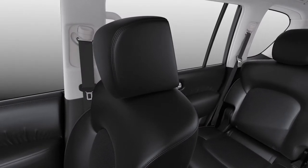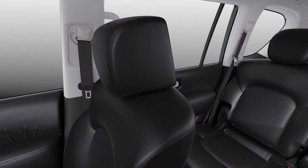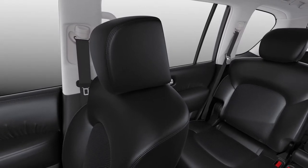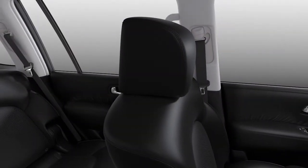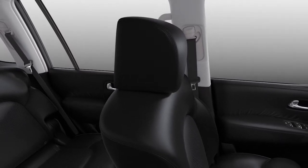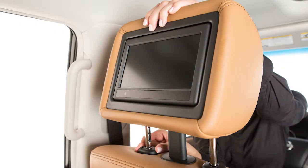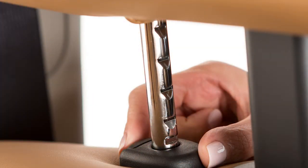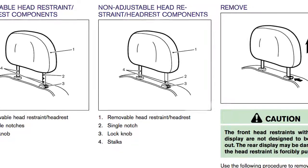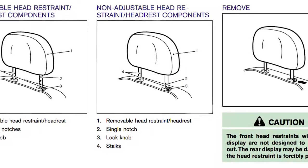Your vehicle's seats are equipped with head restraints and/or headrests that may help provide protection against injury in certain accidents. Head restraints and/or headrests may be integrated, adjustable, or non-adjustable. Adjustable head restraints and/or headrests have multiple notches along the stocks to lock them in a desired adjustment position. Non-adjustable head restraints and/or headrests have a single locking notch to secure them to the seat frame.